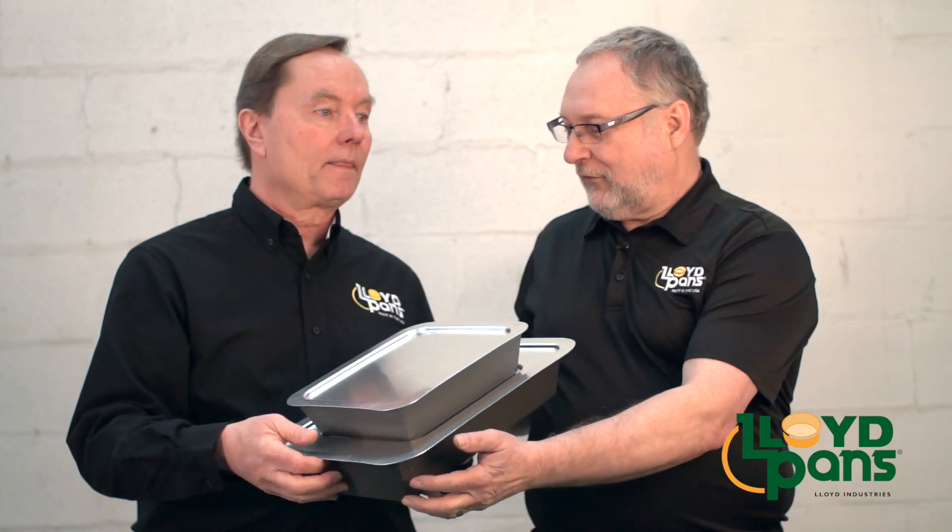These pans are built for production. They feature our PSTK coating, which means that these require no seasoning nor maintenance of seasoning like the traditional steel pans, and you can use metal tools on them without damaging them. Detroit style pizza pans from Lloyd Pans.